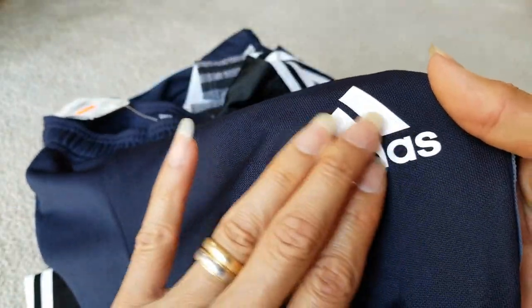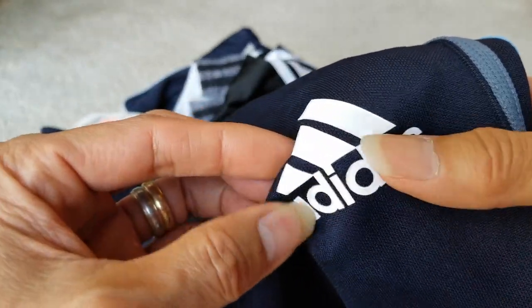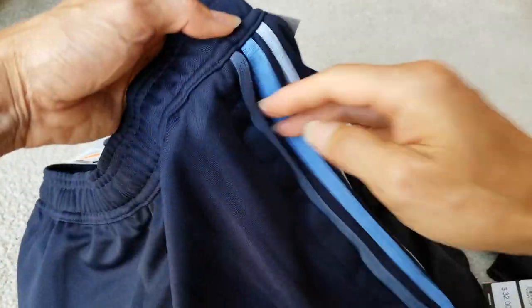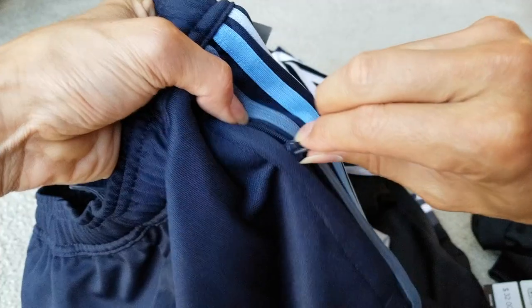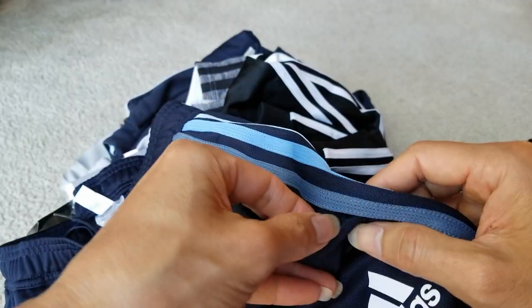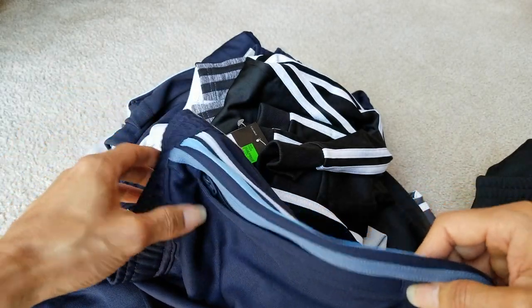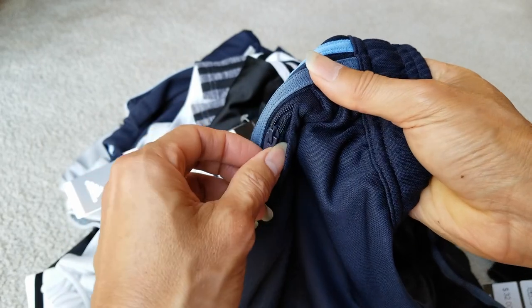This one is not embroidery — it feels like a silicone material. You got left and right zipper pockets, which is good so your keys, money, wallet, and credit card don't fall out. I don't really like it when there's no zipper.